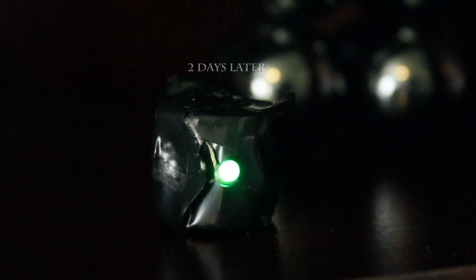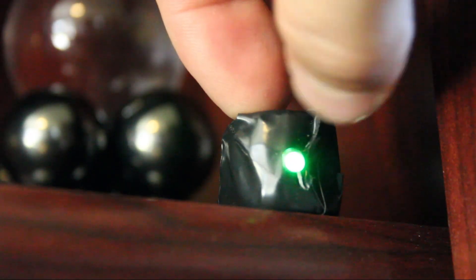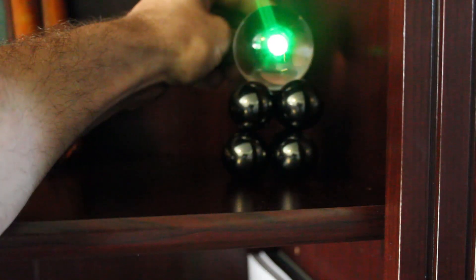Now it's more than two days later, and I really can't believe what I'm seeing. The green light is still on, which means these little pennies are still pumping out juice. This is awesome, so I want to try another idea.